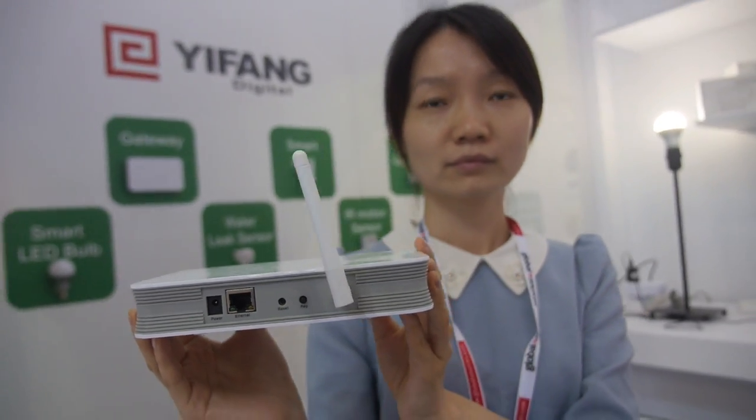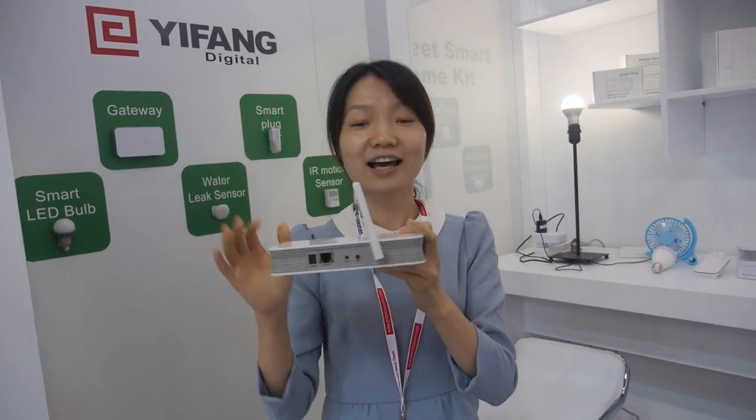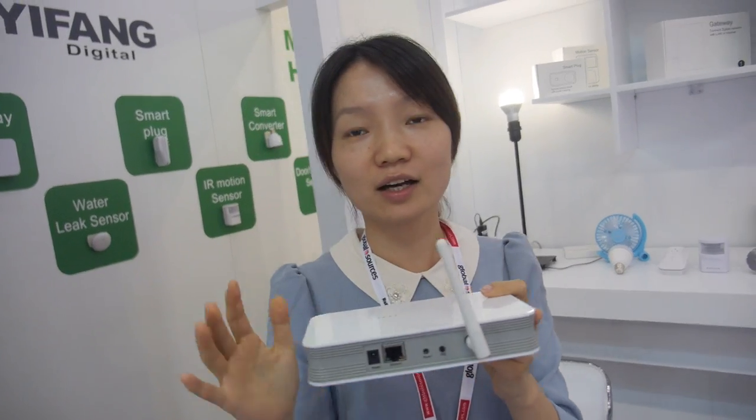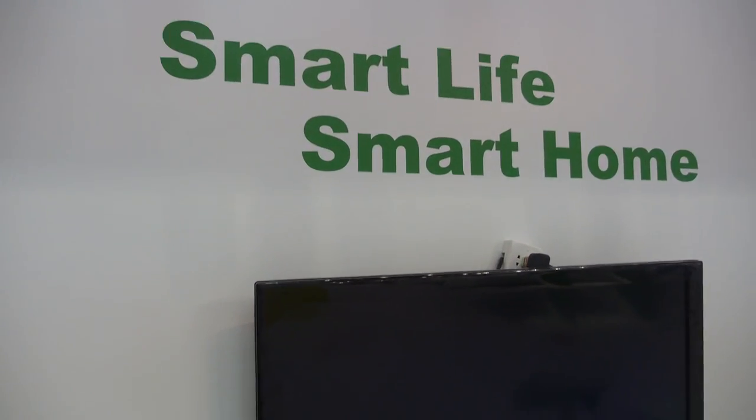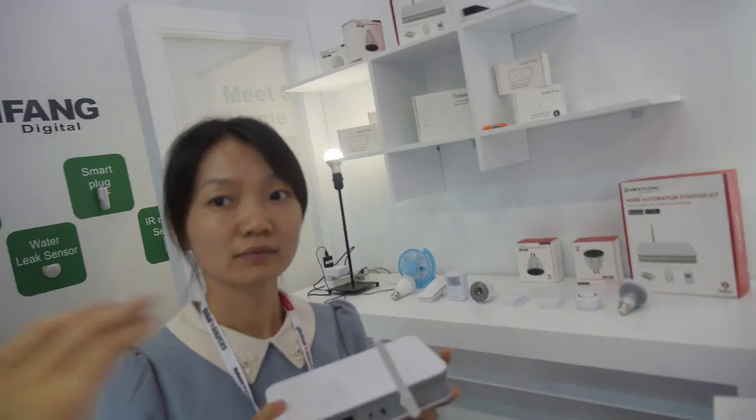We're here at Yifang. This is Cassie from Yifang, the leading OEM and ODM manufacturer for smart home devices. So you're doing smart home, smart life — the whole solution?